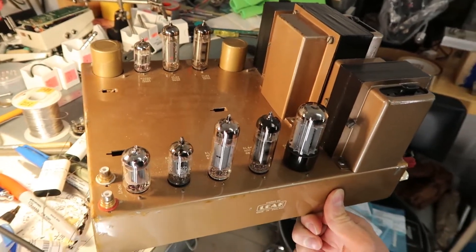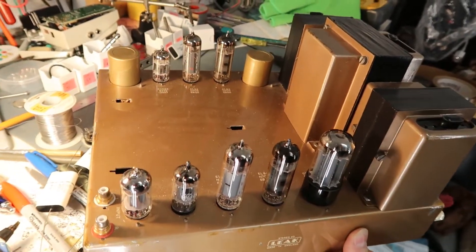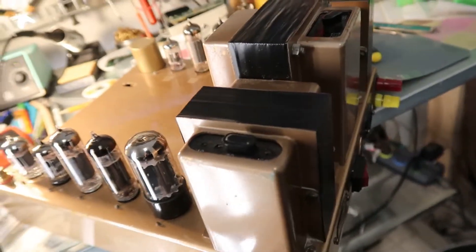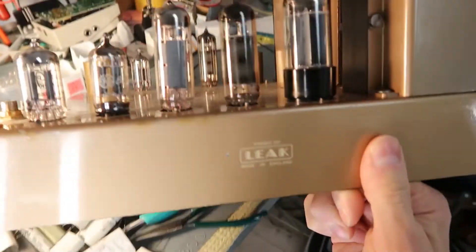Today we've got this awesome Leak amplifier from England and we're going to try to see if we can kick this up a notch and make it into a better amp than it is right now.